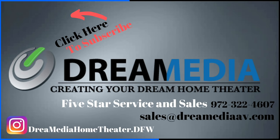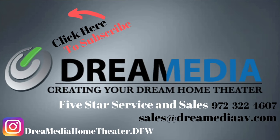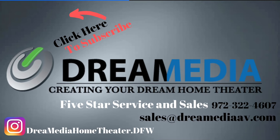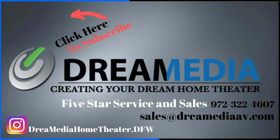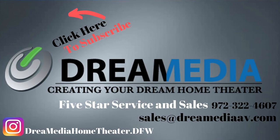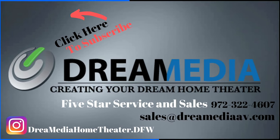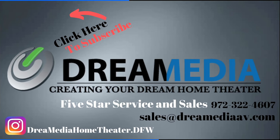All right guys, that's all I have for you today. Until next time, this is Zach with Dream Media Home Theater. Thank you for watching. We'll see you next time.